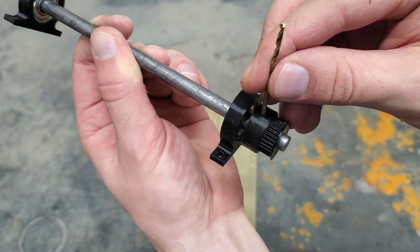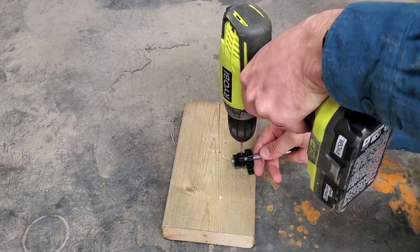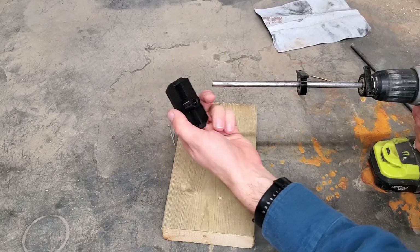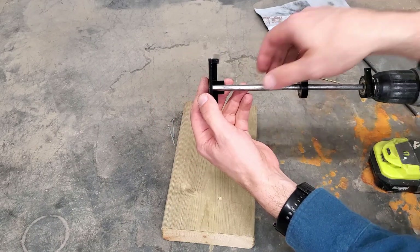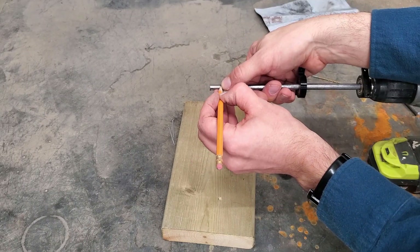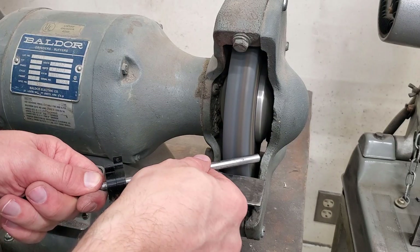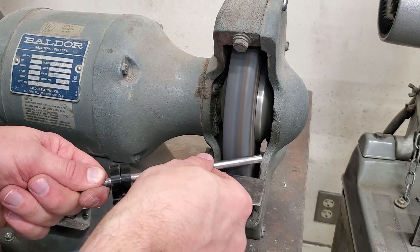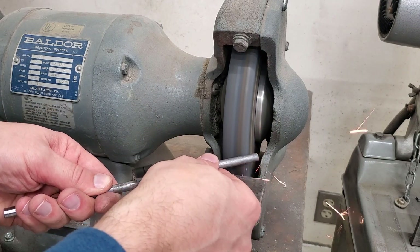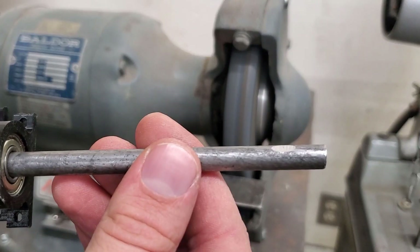Here I'm measuring my bit size and marking the rod. I'm doing the same for the other side because the bit will just slide off, so I'm really just trying to mark the distance. Now I'm grinding a slight divot to create a flat surface to start drilling into, so the drill bit doesn't go sideways.